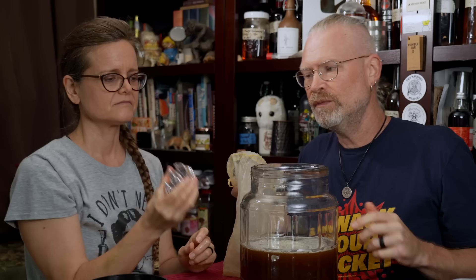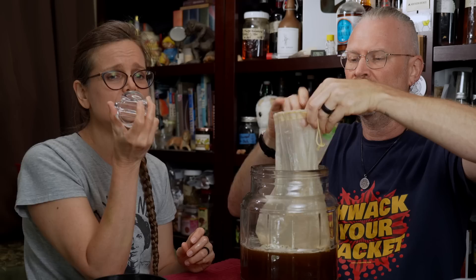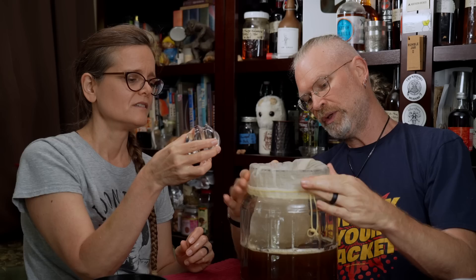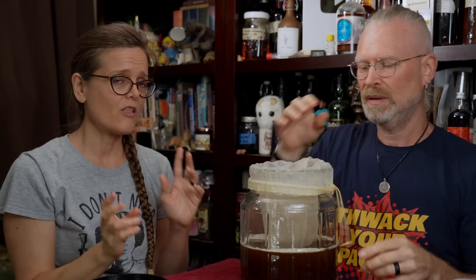For a long time people gave us a hard time about not using bags for fruit. So now we're starting to use bags more — and not only are we using a bag, we're using a weight in the bag so it keeps the bag down and we don't have to swirl it as often. Carefully place it in there. The bag, the weight, our hands, and all the utensils we're using have been sanitized in the red bucket of sanitization.